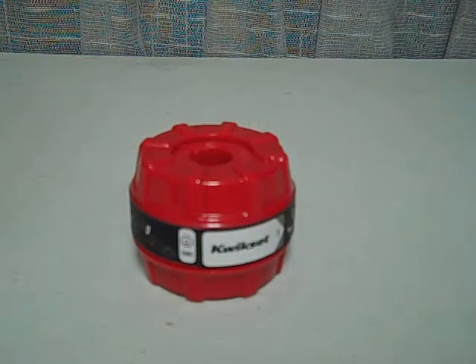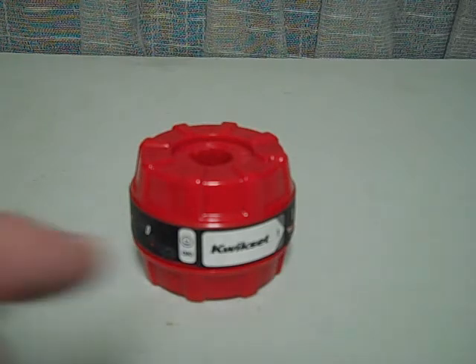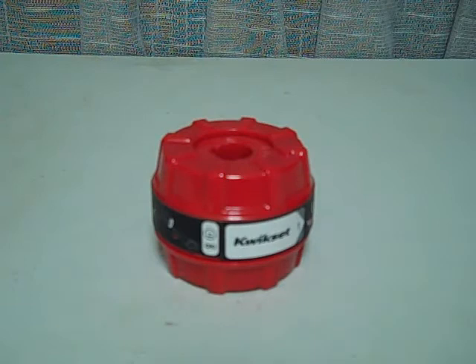This is a quick set cradle — a tool used for teaching a cylinder a new combination, or allowing the cylinder to learn a new combination when there's no user key available. You take one of these cylinders apart when you don't have the existing key combination because the key has been lost. You insert the cylinder into the cradle and turn it as shown in the instructions, which are printed all the way around the band on this tool. Very simple to use.